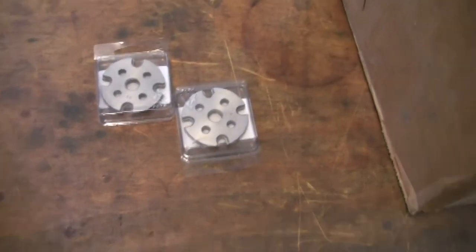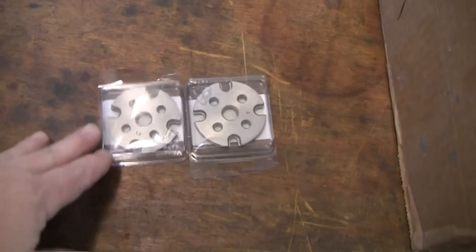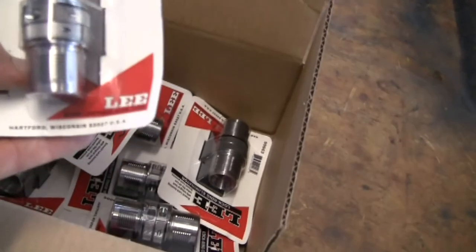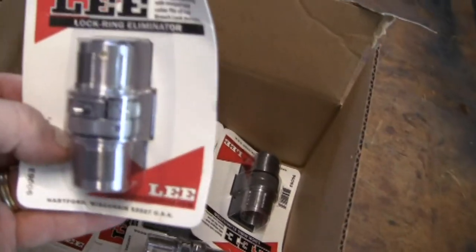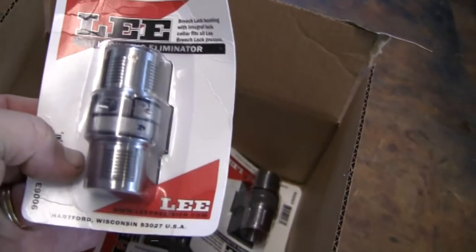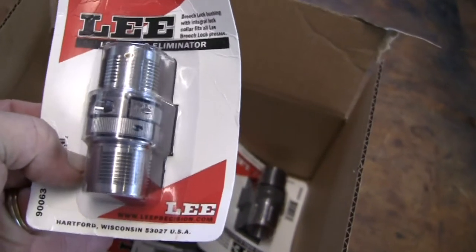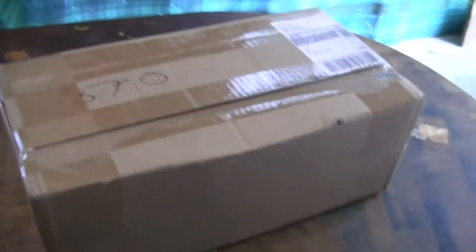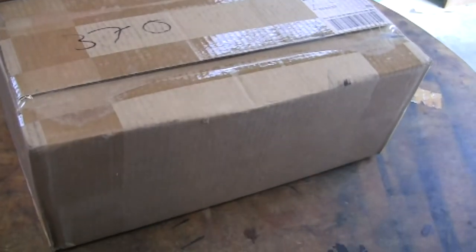So far I've got a couple of shell plates. I bought a bunch of these lock ring eliminators — the breech lock — which I think is a pretty neat idea. Once you set your die, like your sizing die, you can just snap it in and out. And there's how the package showed up.